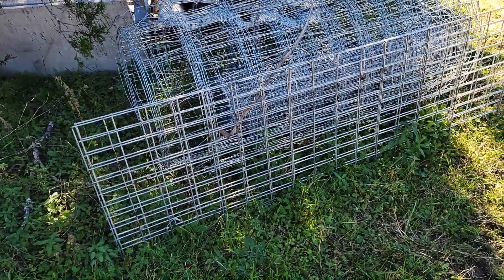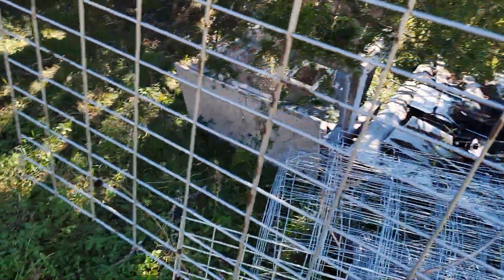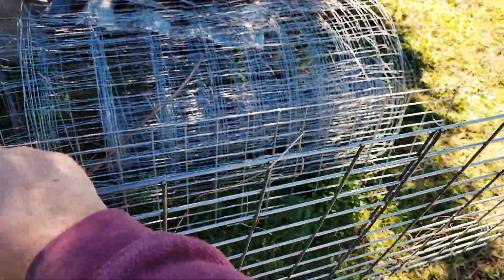Way out in my storage yard I have a couple of these stainless steel — they might be aluminum — panels, and I'm going to cut that down for the shelf for the water. That should work really well for that.